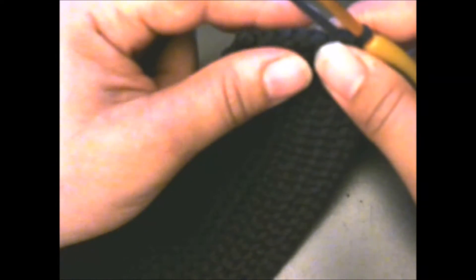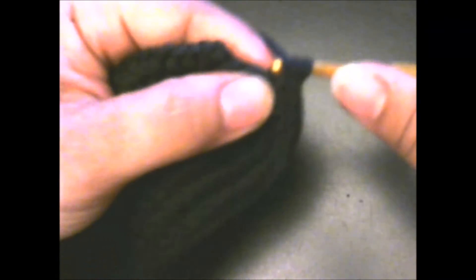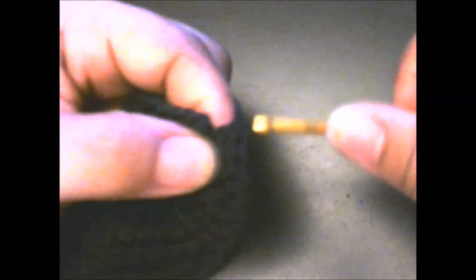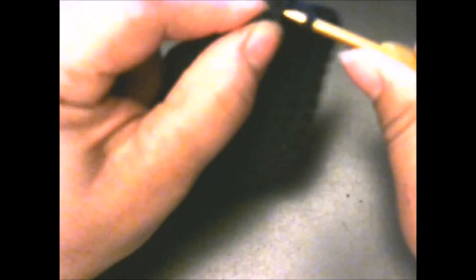I went ahead and finished the 33 stitches. When you get to the end, you should have four stitches left. In the next two stitches, put two half double crochets: one and two. Then in the next stitch, one half double crochet and two half double crochets. In our last two stitches, simply half double crochet: one, then half double crochet in the next stitch. Then slip stitch to the top of the chain two. This is what you should have so far.